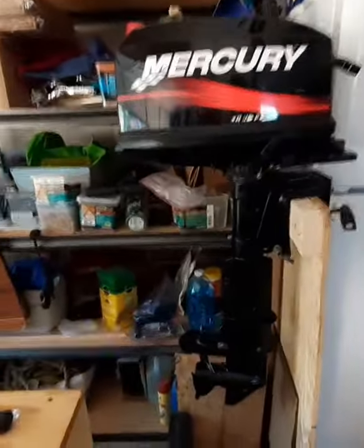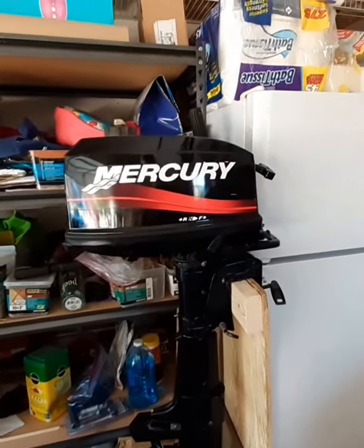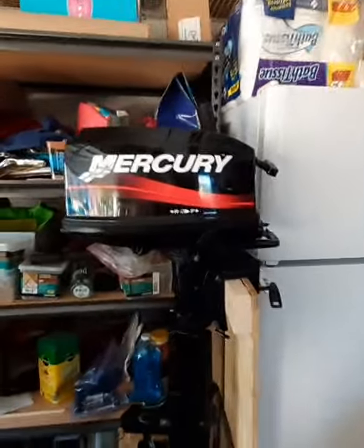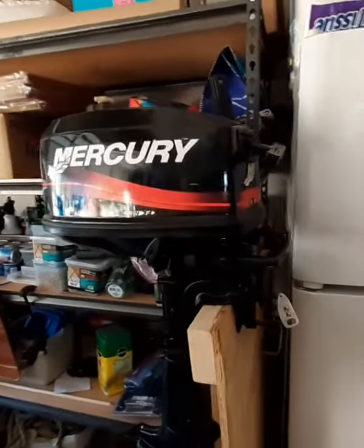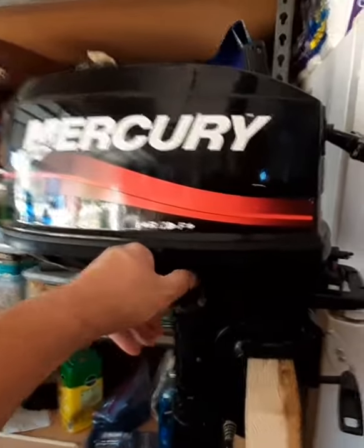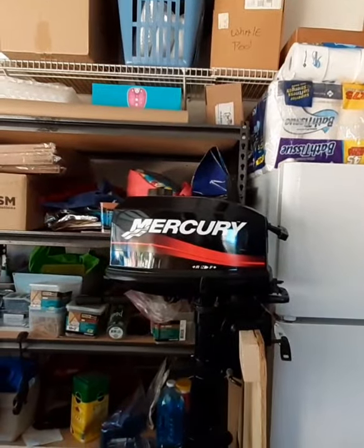I did pick up a two-stroke short shaft Mercury from where I used to live down in Rankin, Georgia. This is a 2000 model. I put a brand new carburetor on it, just put a new water pump in it, and it runs perfect.